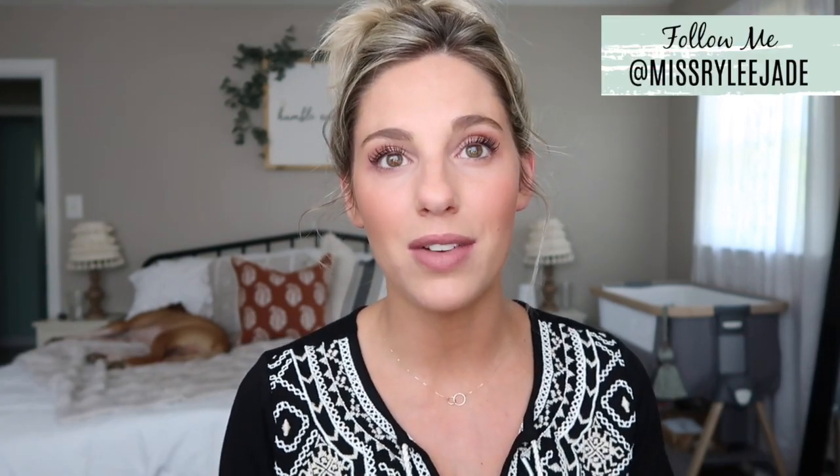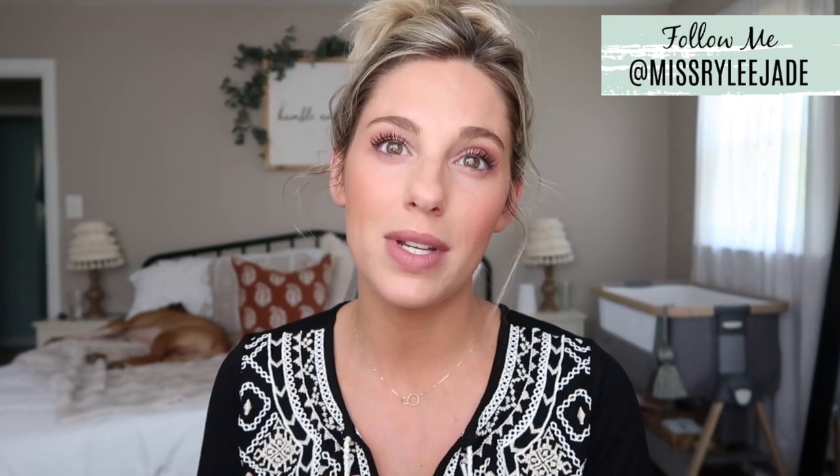Hi guys, welcome back to my channel. In today's video I'm going to be showing you guys my everyday makeup routine. This is kind of like my routine if I'm going somewhere or doing something. I definitely don't do this full look if I'm just staying home — it's a little bit lighter. But since this is a makeup tutorial, I wanted to share my everyday makeup routine if I am doing something that day. This is super highly requested. I hope you guys enjoy the video.